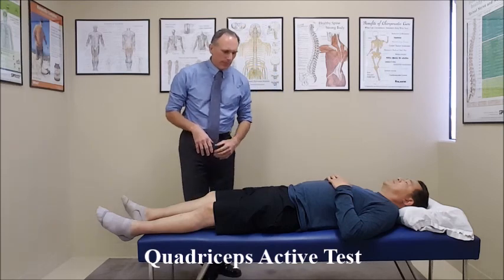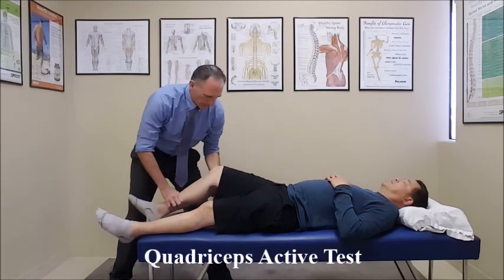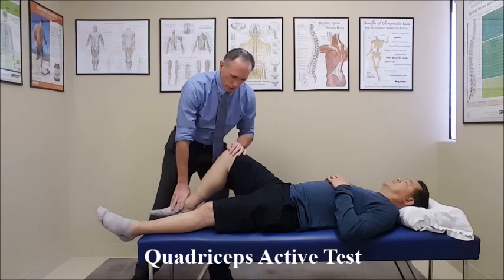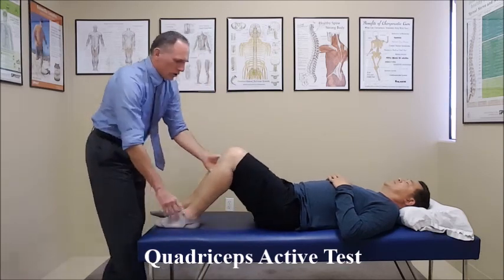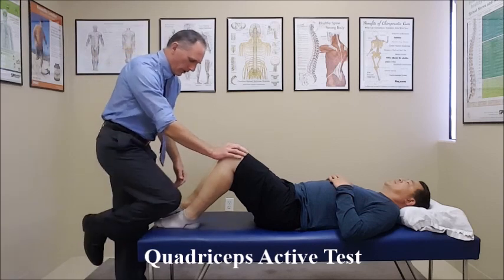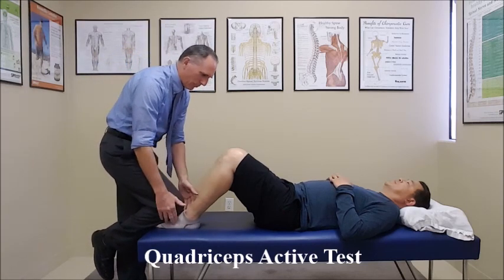Patient is supine. The hip is flexed to 45 degrees. The knee is flexed to 90 degrees. You want to place light pressure on the foot. The foot is contacting the table.